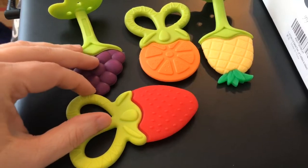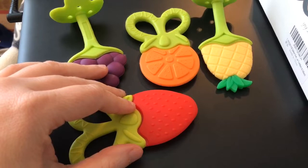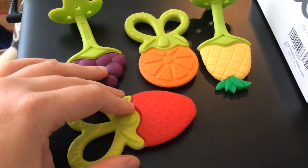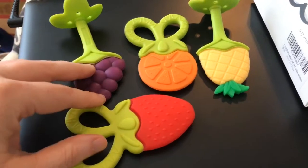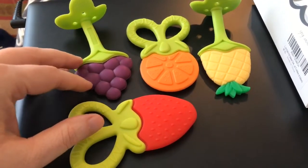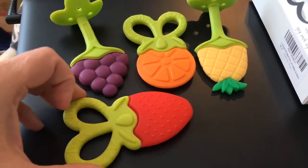The most important thing about these teethers, and the reason I love to share about them, is they're very affordable. Right now on Amazon they're $13.99, though prices can change each day when you see this video, but it will still be similar — this company does great pricing.